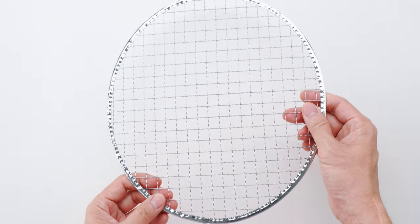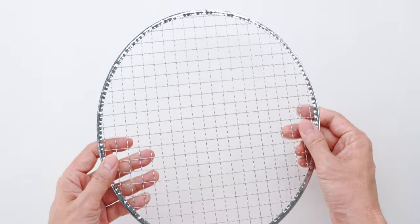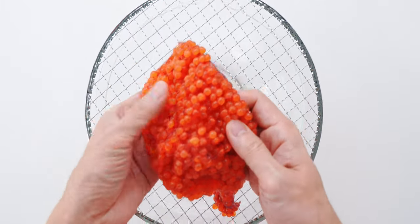Alright, let's work on our salmon roe. To separate the salmon eggs from the skein, I like using a wire mesh grill or cooking rack like this. Just set it over a bowl and then I'm going to split the skein of roe open like this using my fingers.